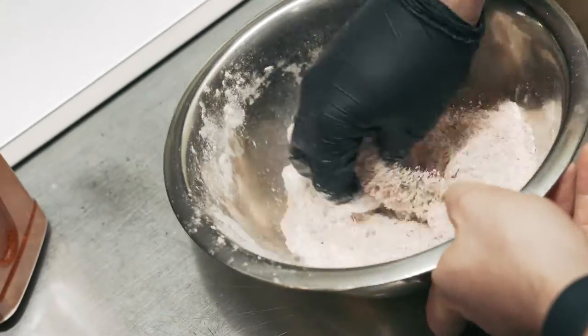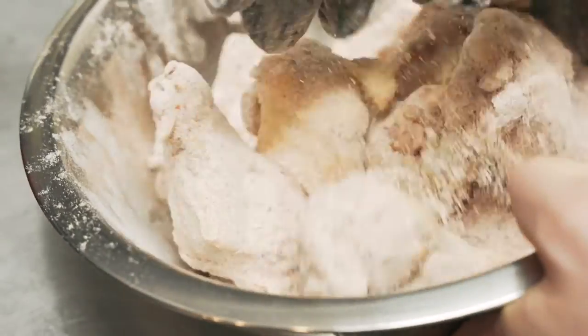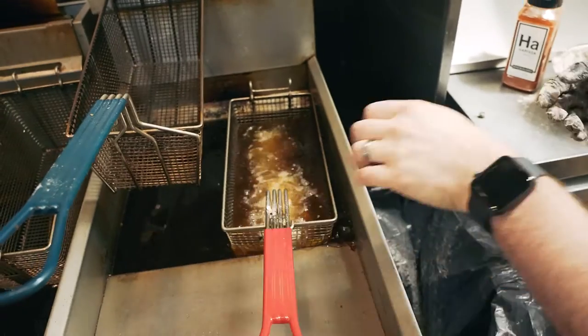Ground chilies, spices — I like to call it the mother sauce of North Africa, Mediterranean. It's in so much cuisine over there, but it's in dry form here, in a form that you can use in so many different ways, and it's shelf stable.